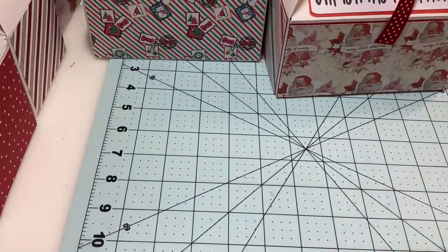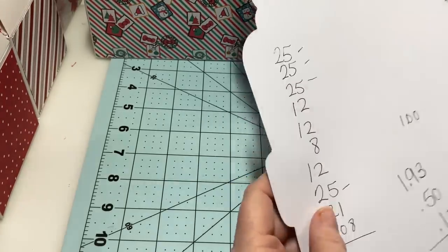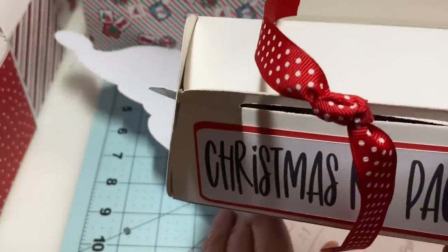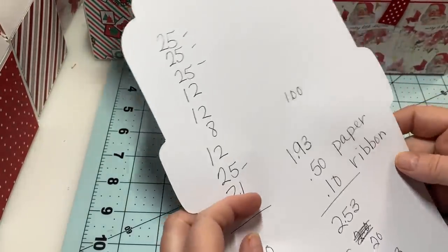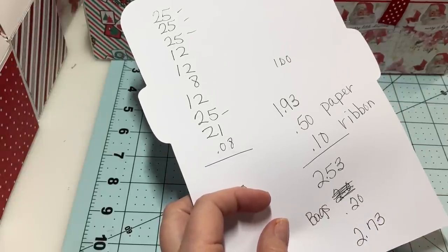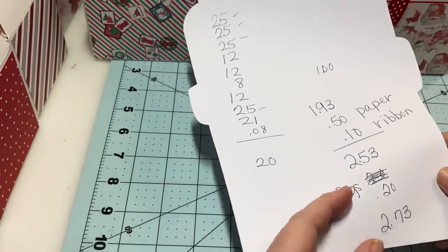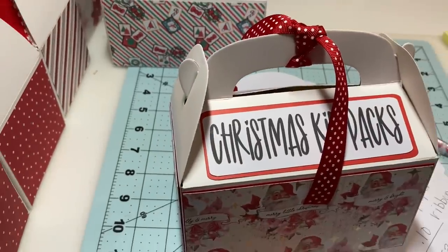For everything I've told you, I figured out it was $1.93 for the box and everything I put in it. I'm allowing myself 50 cents for the paper I used, a dime for the ribbon since I got all my rolls for a dollar or less, and 20 cents for my cellophane bags — I got them for about a dollar for 40 at the dollar store. So what I have put into these is $2.73 total — and I think that's pretty good for this whole thing.